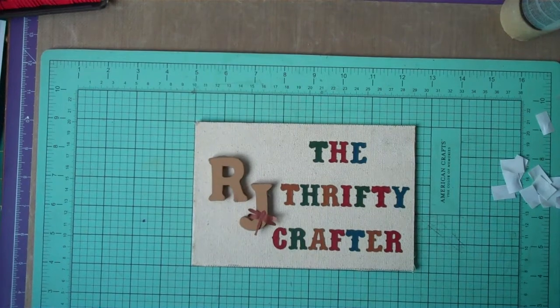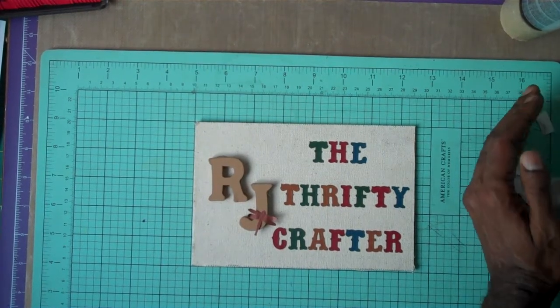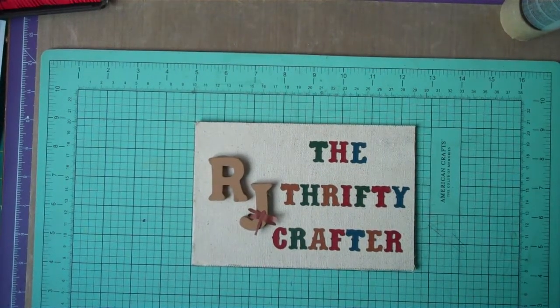Hello beautiful ones and crafting friends, this is RJ. Thanks for stopping by and thanks so much everyone for your comments from my previous card — I really do appreciate that, so I thought I'd try to do that again.